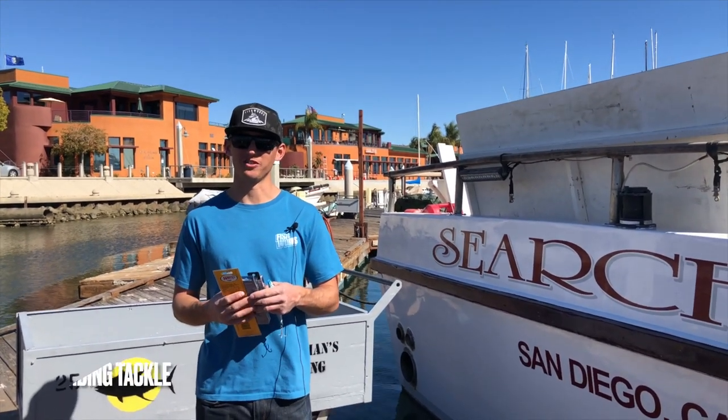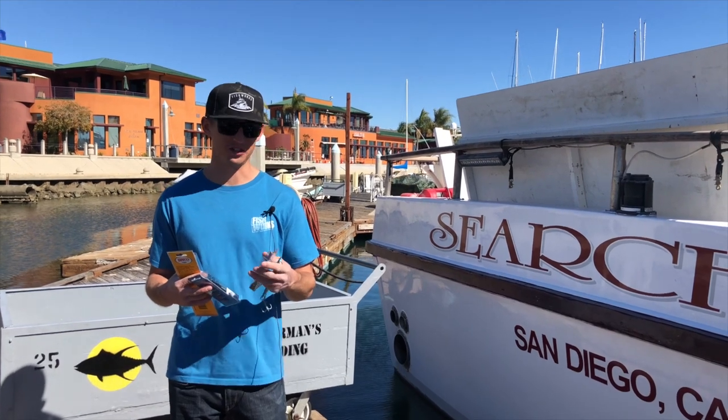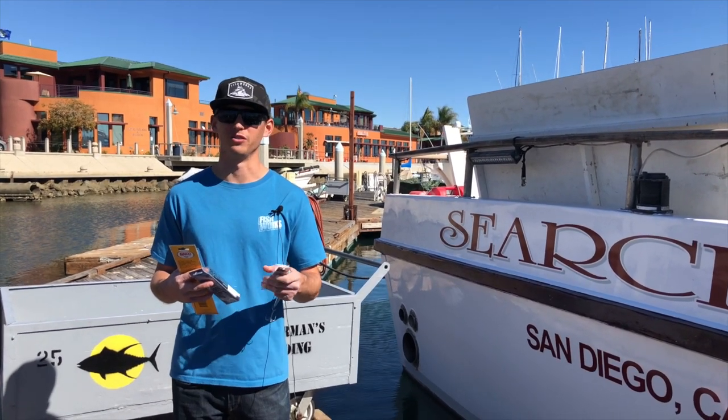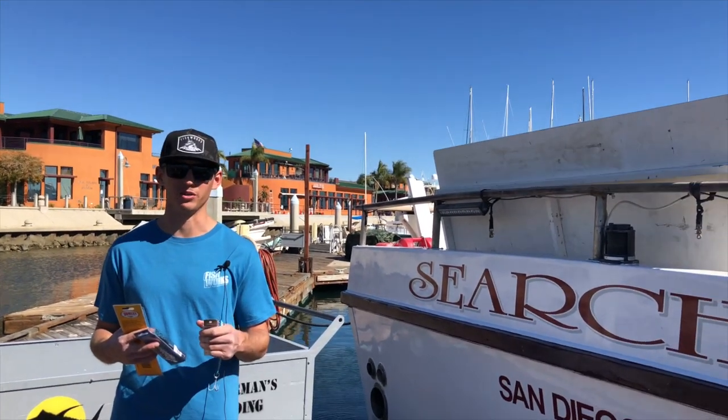What's up guys, this is Billy at Fisherman's Landing Tackle Shop doing a Tackle Tip Thursday for the Searcher. Today I'm going to talk to you about how to get bit on a tuna or a bluefin when they're not biting well.